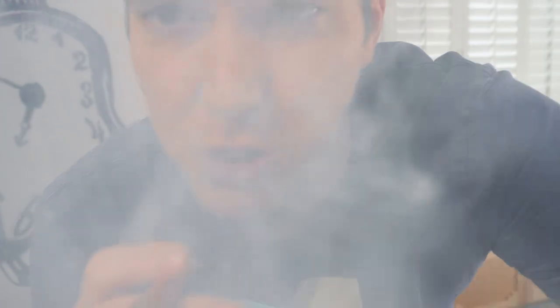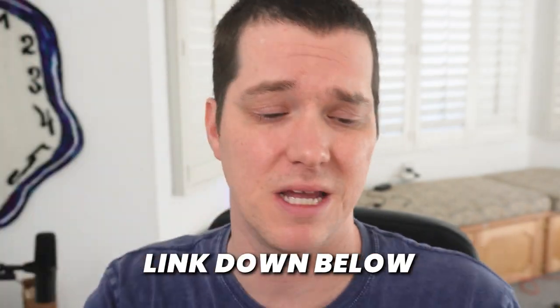King Palm gave me a dope little discount code for you guys — use code 'tim' on King Palm and any other products and you'll get a discount. Plus I make a little commission off it too, so thank you if you use the code — very appreciated. They also gave me a bunch of stuff, big shout out to King Palm.